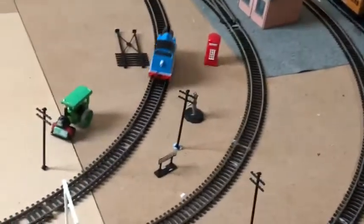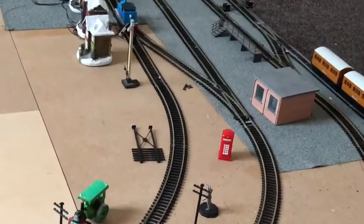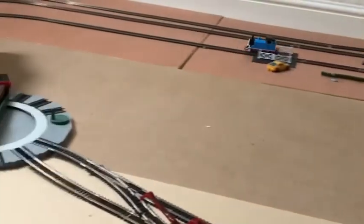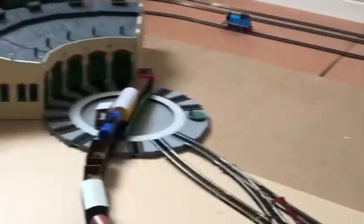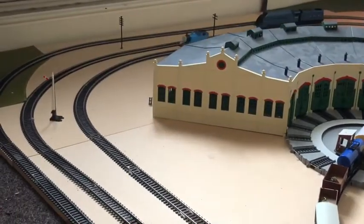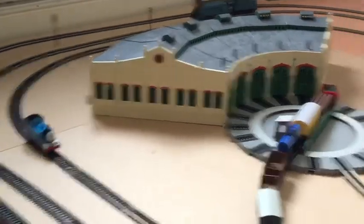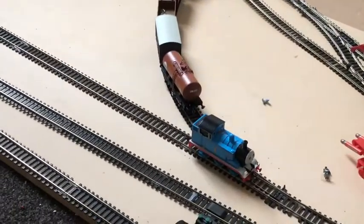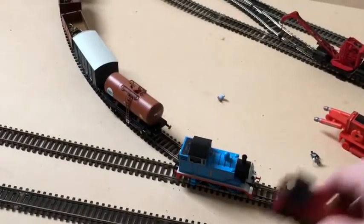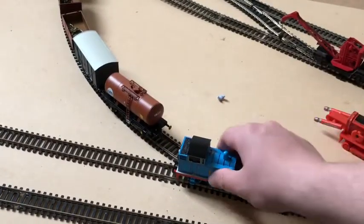As a bonus for those watching, I'm going to show you how the Bachmann Thomas looks on the Mahanu one, because they were fantastic. We'll just let Thomas do one more lap and then we'll put him onto the Mahanu line, which is the one the Hornby loco runs on, so we'll just swap the lines.